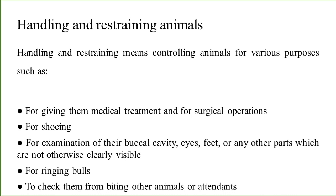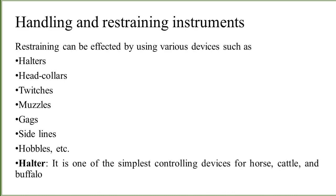Different equipment is used to restrain or handle the animals. The instruments include: halters, head collars, twitches, muzzles, gags, sidelines, and hobbles. These instruments are used in the field to restrain and handle animals, to keep animals separate, and to prevent the animal from moving when required. We will discuss each one by one with their pictures and their uses in different animals.